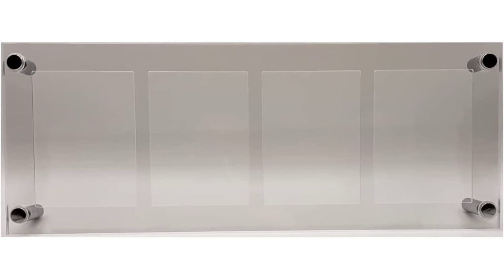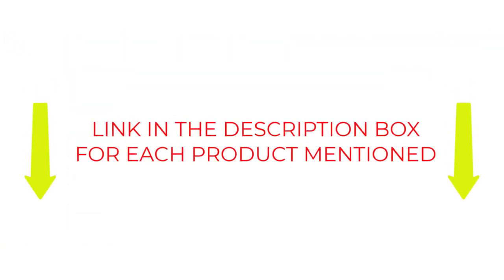Our most recommended product is number 1, Ultra Pro. If you want to know about the price and other information, be sure to check the description. So let's jump into the video.